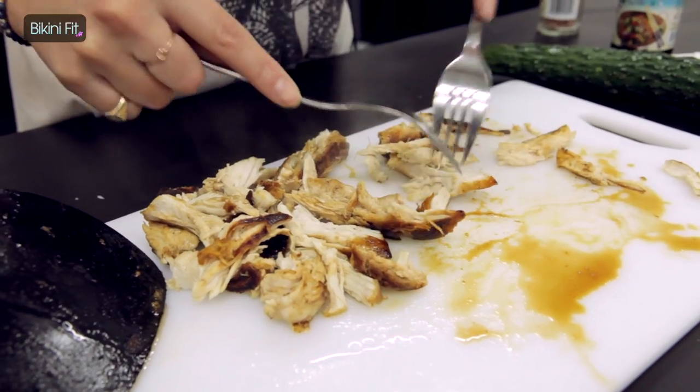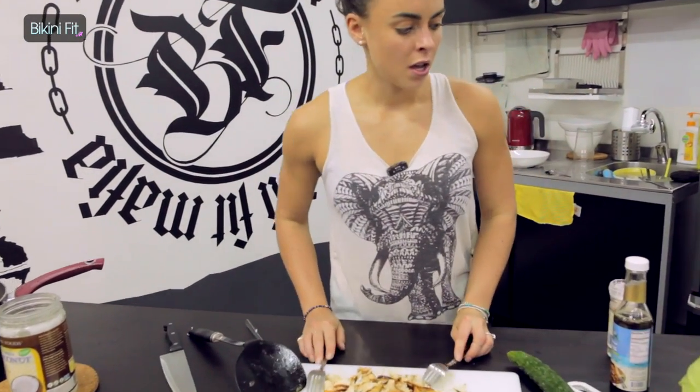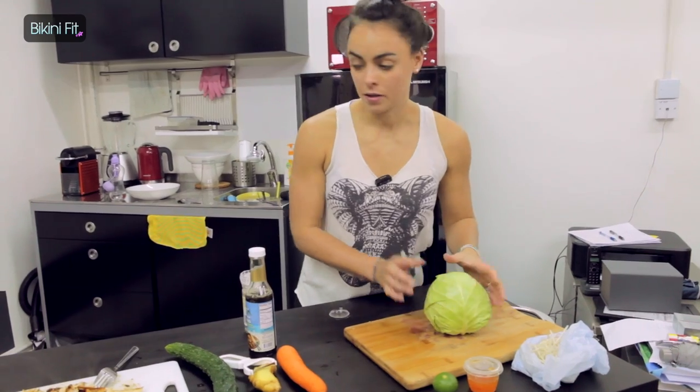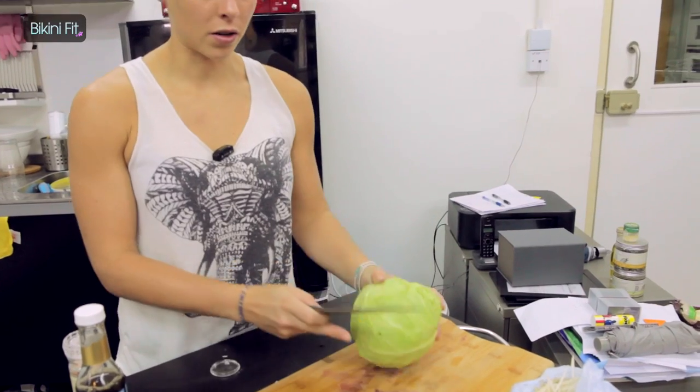Once the chicken is shredded, you're going to move your attention to the salad. The first thing we're going to do is finely chop the cabbage. I'm just going to quickly grab my knife — starting at the top end, just slicing it off nice and thinly.